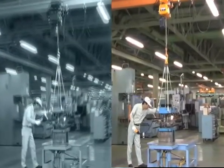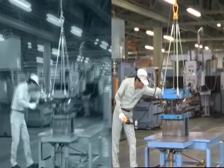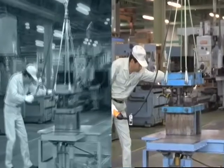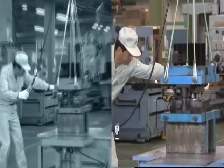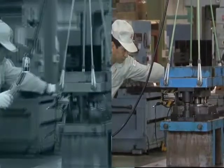For example, in the case of a duty cycle of 30% ED, the stop time will be longer than the operating time in a cycle. Therefore, the work efficiency will be reduced when used with high frequency, such as in repeated work.